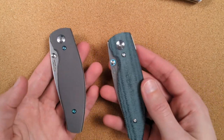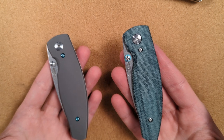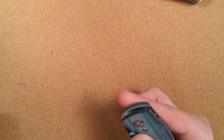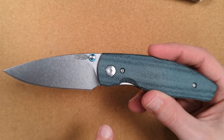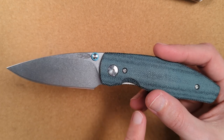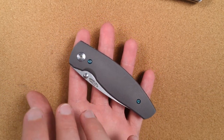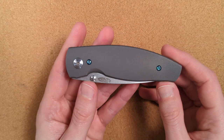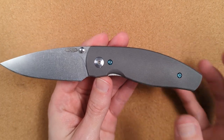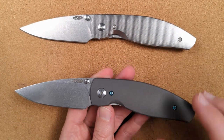On the Neutron specifically, the micarta version weighs 2.3 ounces and the titanium version weighs 3.2 — just under an ounce more. This is a 3-inch knife. At 2.3 ounces, it's so far under the ounce-per-inch mark that it can feel hollow to some people. At 3.2 ounces on a 3-inch blade, it's a little over that mark — but still very firmly in that about-an-ounce-per-inch range that makes it feel nice. These are still not heavy knives; they're just heavier in a way that makes them feel solid and robust.